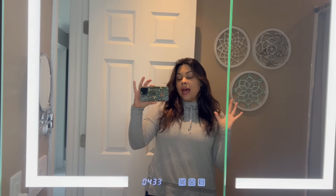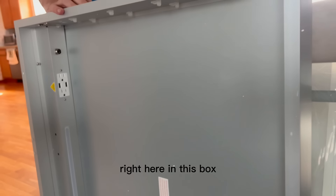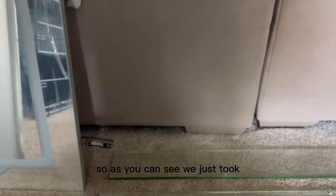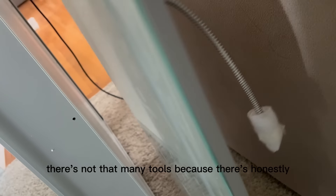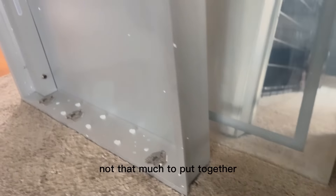Everything that you're going to need for a super quick, easy and simple installation process is going to be right here in this box. We just took everything out of the package and here's everything that you're going to get. There's not that many tools because there's honestly not that much to put together.